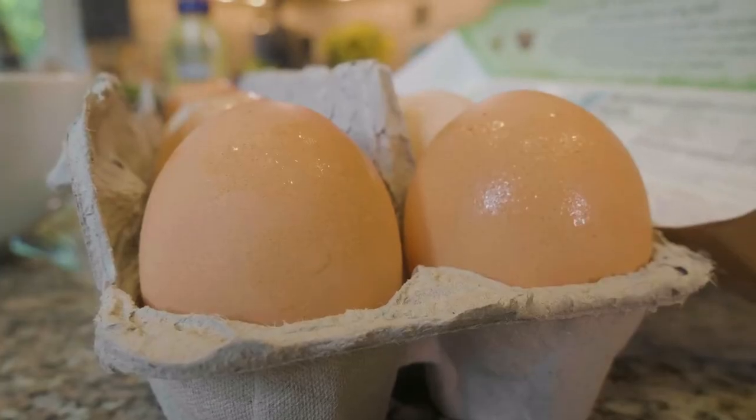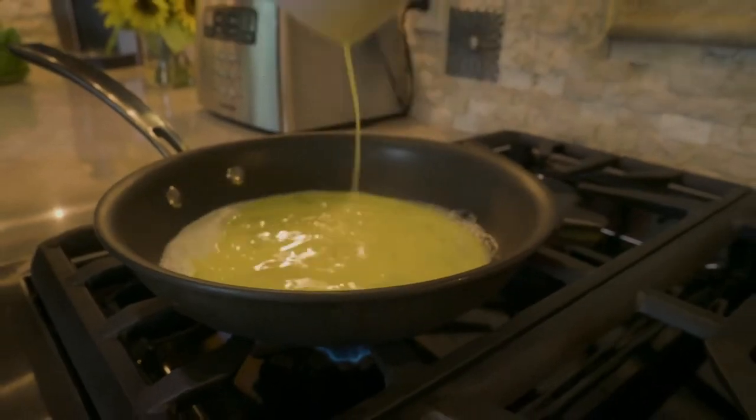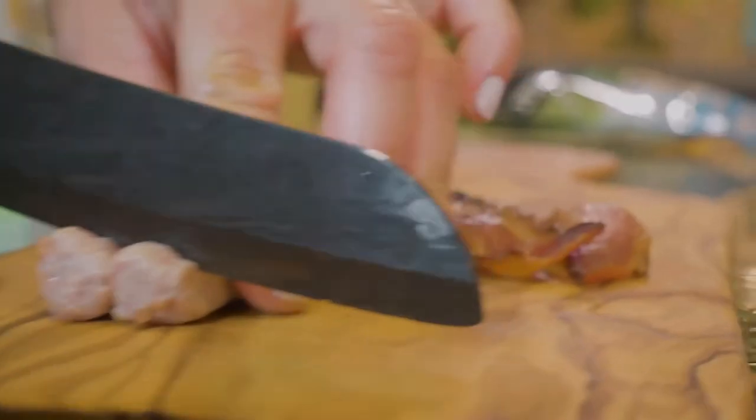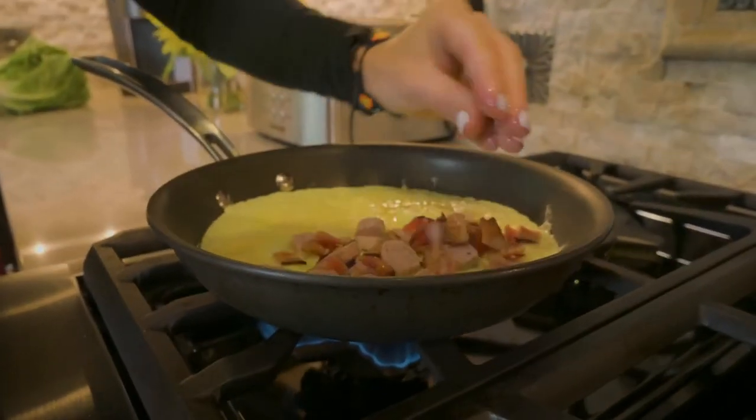Once those cook, we're gonna push the edges towards the middle — that's kind of the secret with omelets, at least in my opinion. Once it starts to cook, we're gonna put all of these ingredients except for the avocado on one side: chopped bacon, sausage, and shredded cheddar.